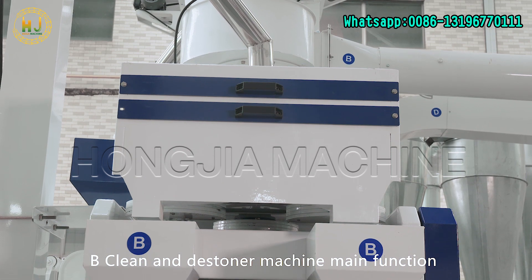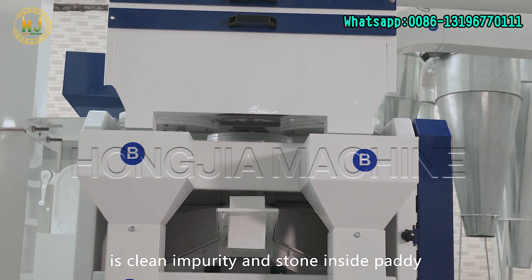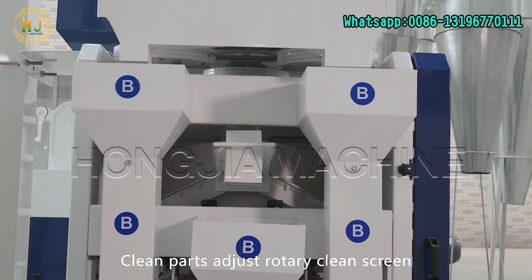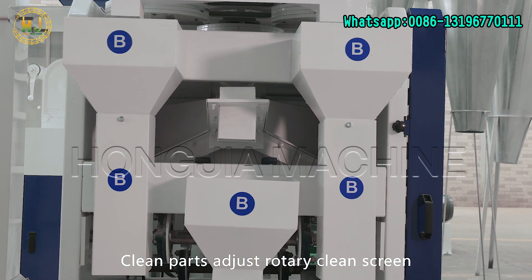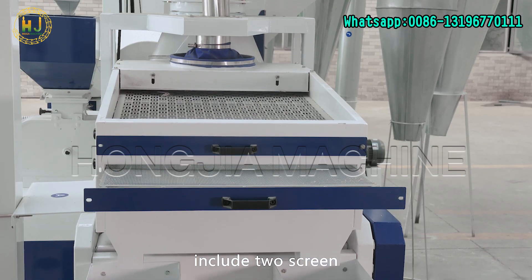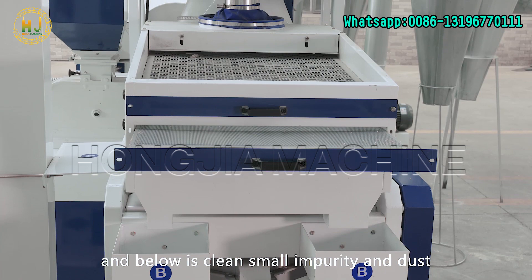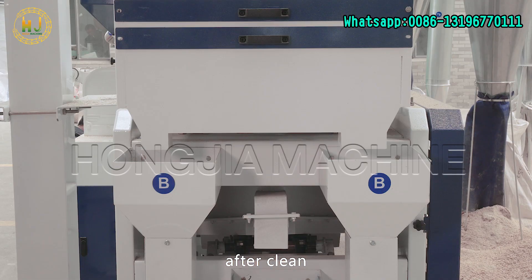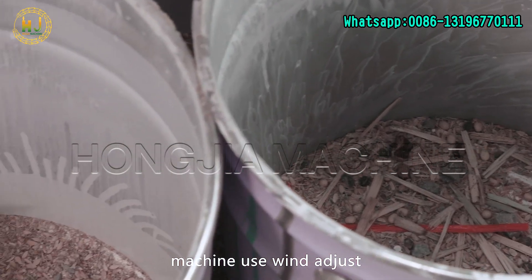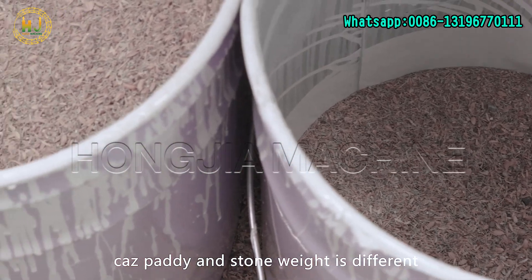B: The cleaner and destoner machine's main function is to clean impurities and stones inside the paddy. The clean parts adjust the rotary clean screen. After cleaning, paddy enters the light destoner machine. The machine uses wind adjustment to clean heavy stones, clods, etc., because paddy and stone weight are different.